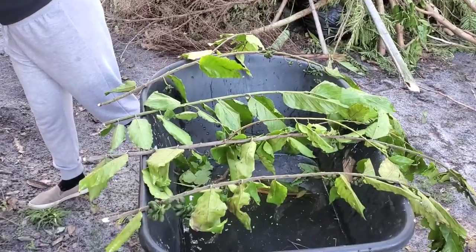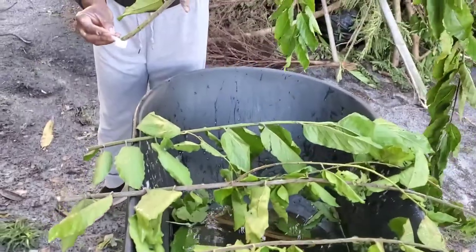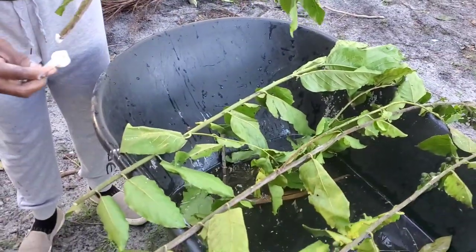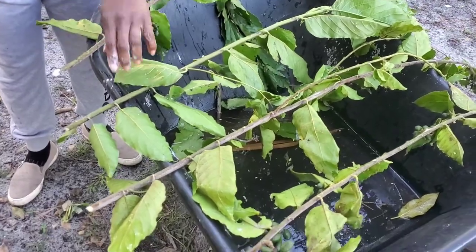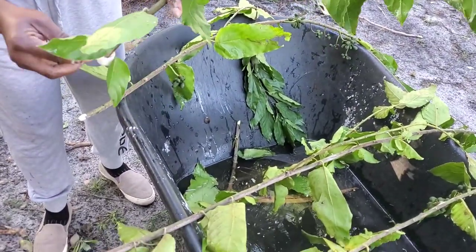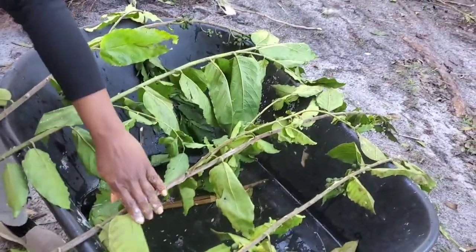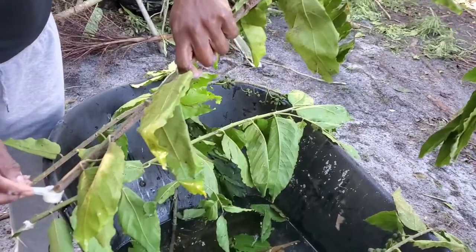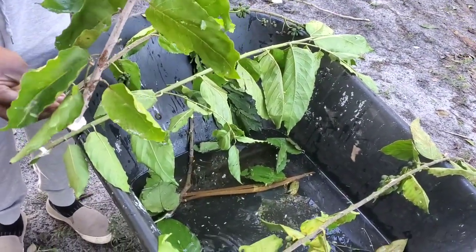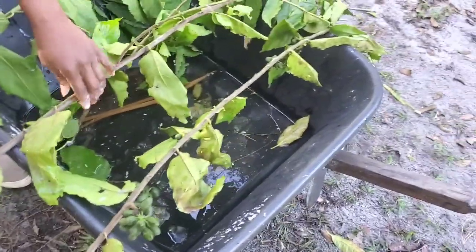I'm going to dip these in some root boost to get some roots started here, and then place them in a container with water. Fingers crossed, we hope that they will grow. And given that I have a green thumb, there's a good chance they'll spring up.